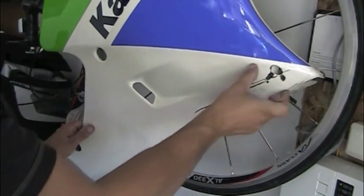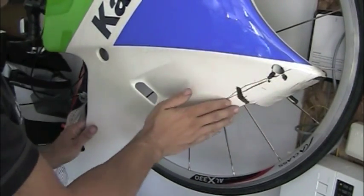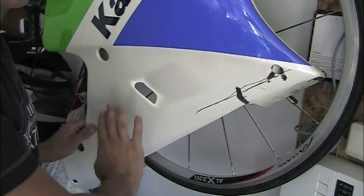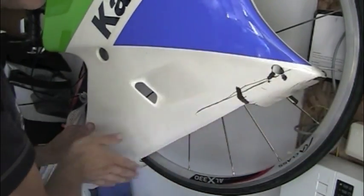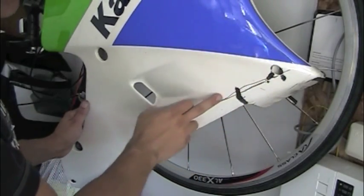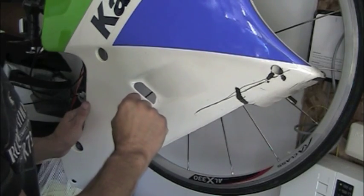Whoever owned this bike had stickers on here, so there's a little bit of sticker residue I'm going to have to clean off — and I use Goo Gone for that. After the Goo Gone, because it's very oily, I'll take a degreaser — a wax remover, grease remover, oil remover — and clean all that off. Get it all nice and clean with no wax, no grease, no nothing. Just nice bare paint. I'll mask off where I want to work and then I'll start working on it.